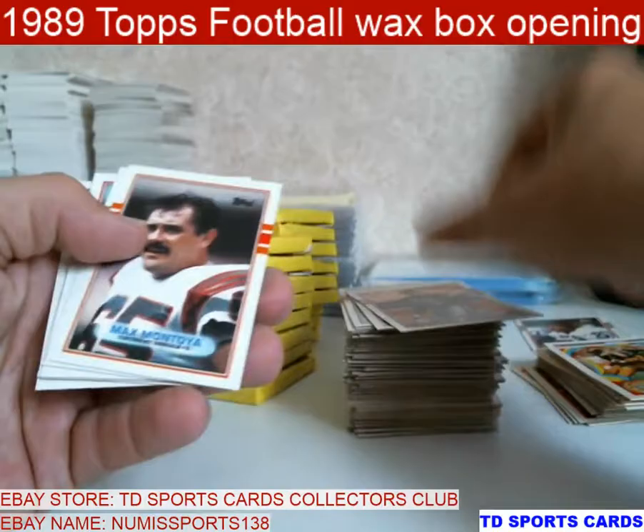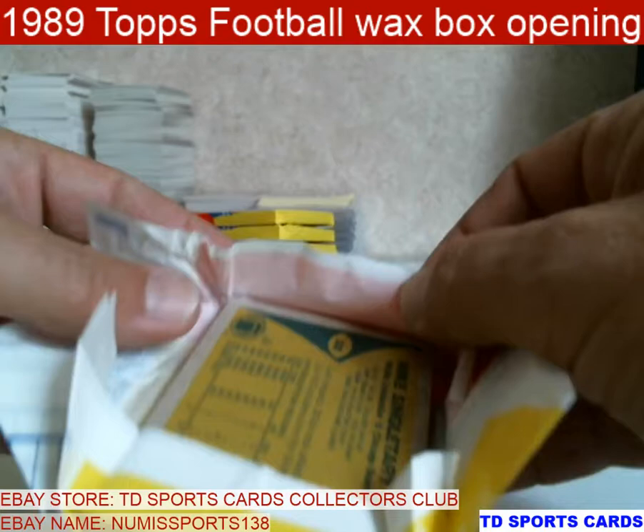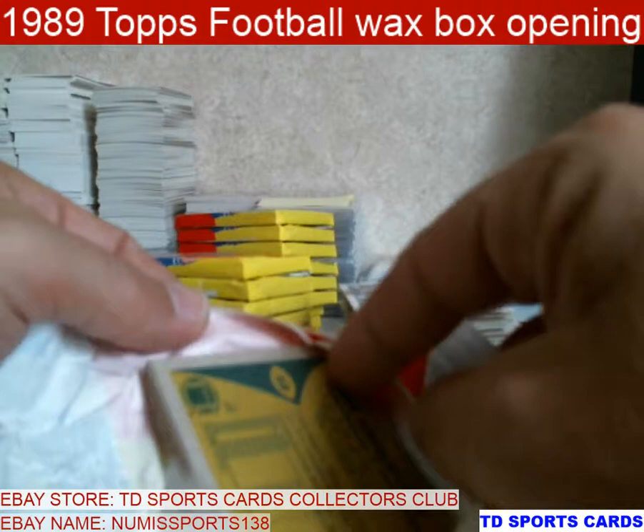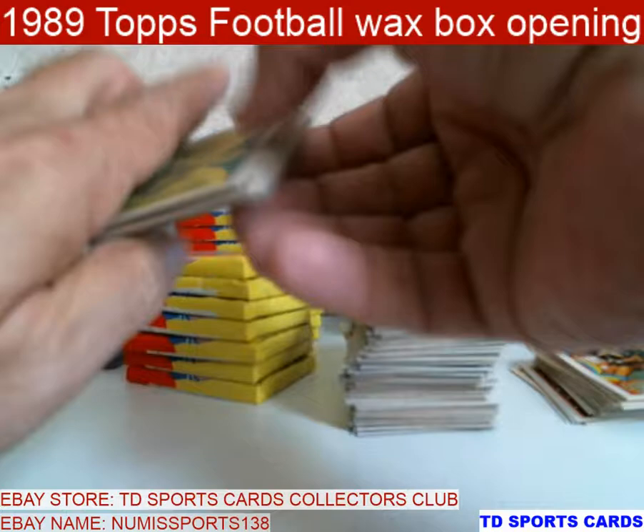Mike Haynes. Max Montoya. Ricky Reynolds. Pinkett. Minifield. This one was a machine — got a double. Mike Singletary with the stain — that's a bummer. Richard Dent. I hate to throw away the good guys, but it is what it is.